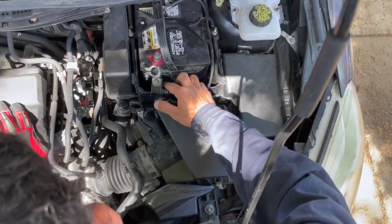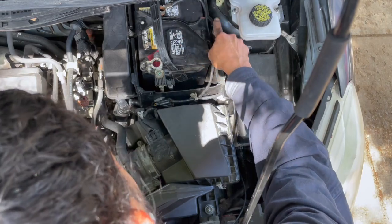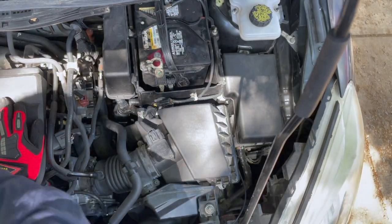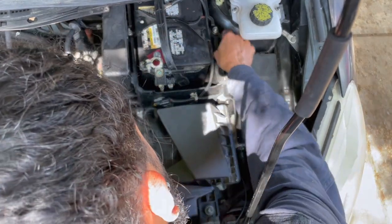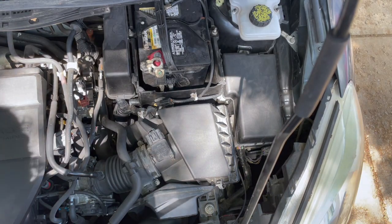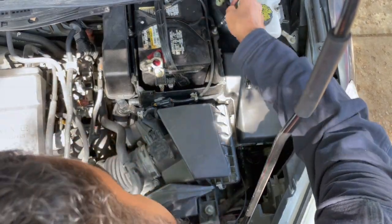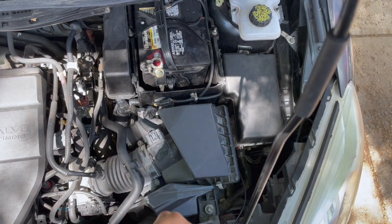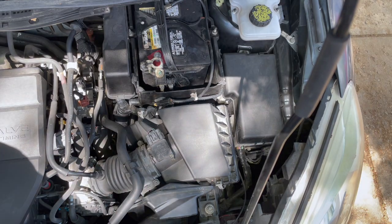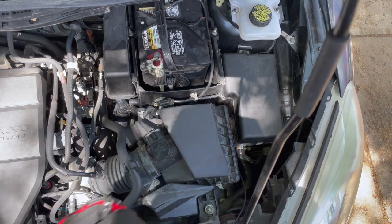After we disconnect the battery, we're gonna remove it by removing those two bolts. You'll definitely need a deep socket for this.